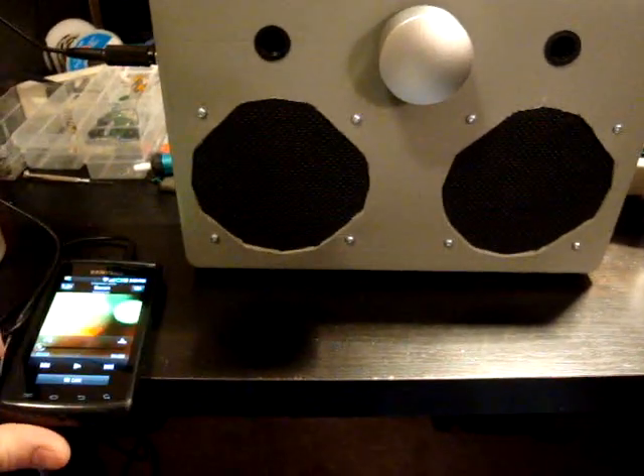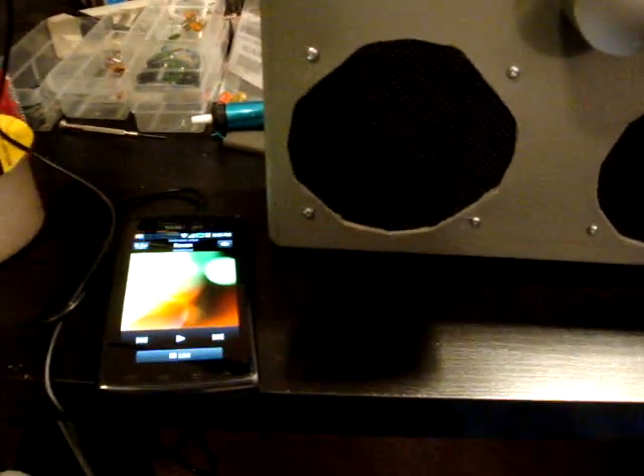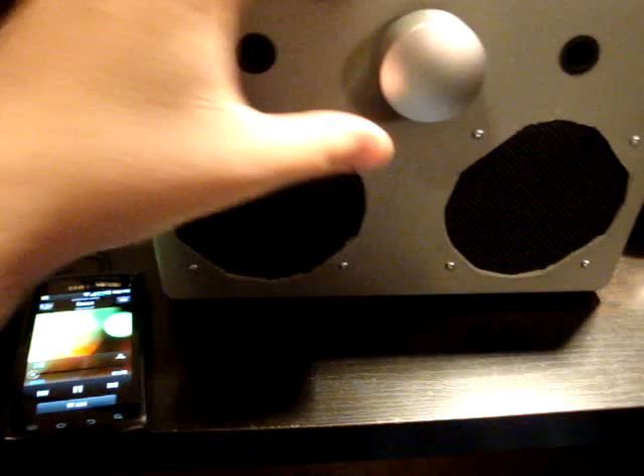I'll play it — it'll probably be loud enough to distort the microphone on the camera, but it'll be sounding nice here. Let's turn on some music.